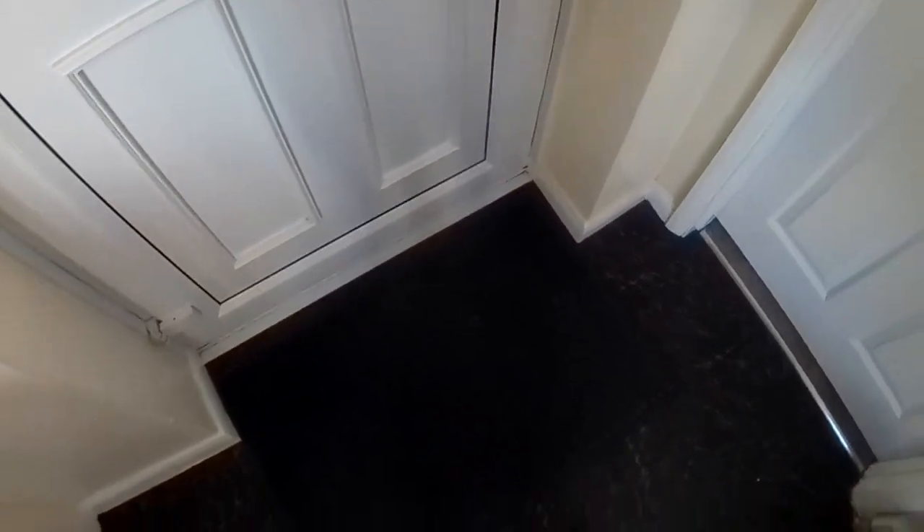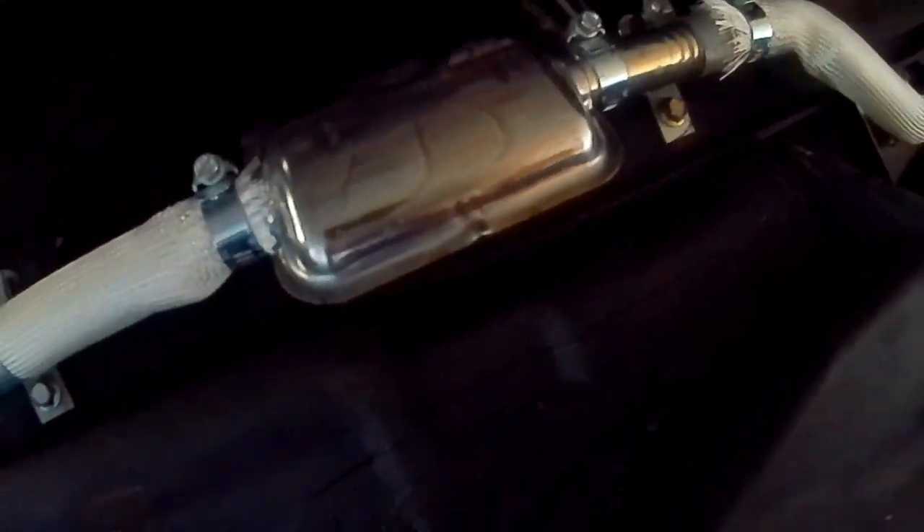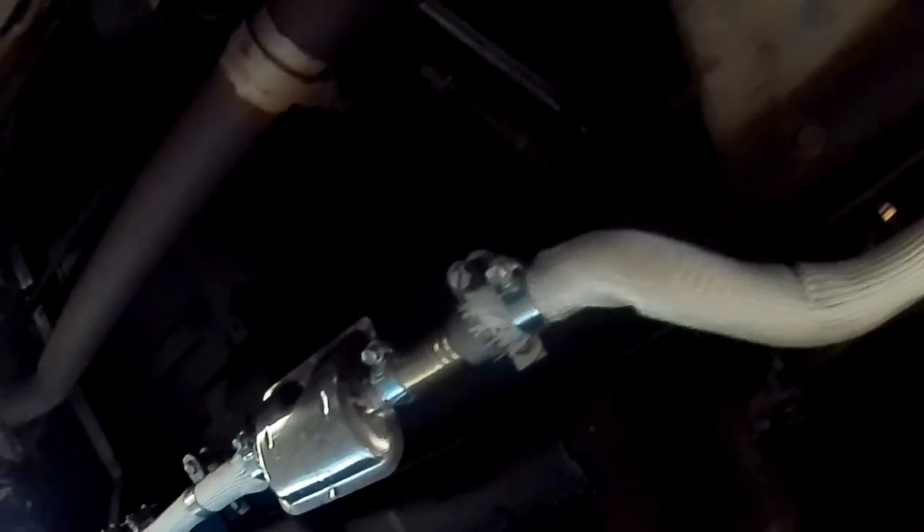I'll show you underneath the van and what the system looks like for the diesel heater. There's the diesel heater and the fuel pump — the pipe goes along, there's the silencer tilted over to let any moisture come out — and it goes along and comes out just before the rear wheel. Hopefully you can see the heater up there; it's difficult because it's so dark underneath.